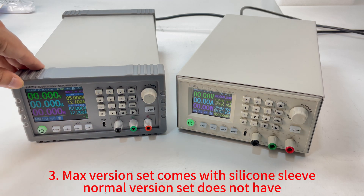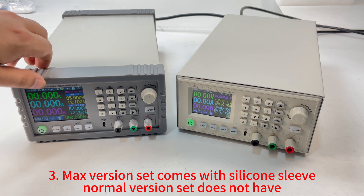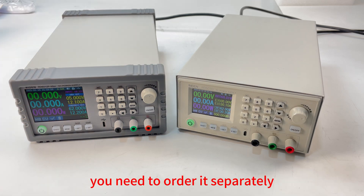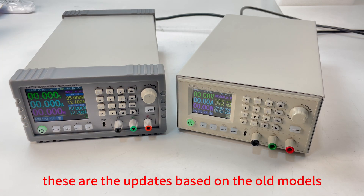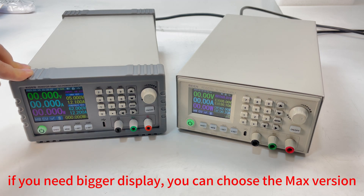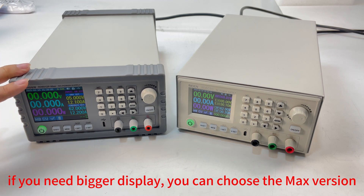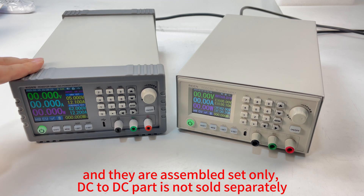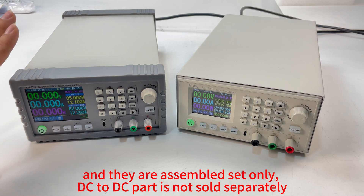The third change is that the assembled set now comes with a silicon sleeve, whereas the old set did not — you had to order it separately. These are the updates based on the old models. If you want the big screen, choose the Max version. Note that only assembled sets are available; the DC-to-DC module is not sold separately.